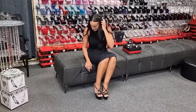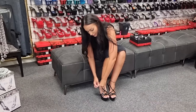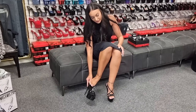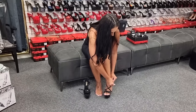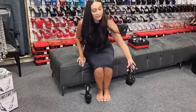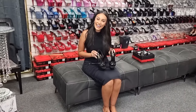So if you're interested in getting these heels, the link will be in the description. I don't think they're going to last long. Don't forget to like this video, check out some of our other ones, and I'll see you in the next one guys. Bye!